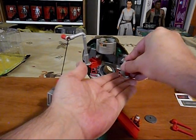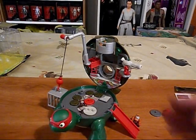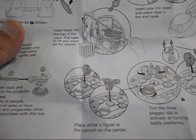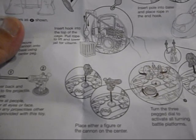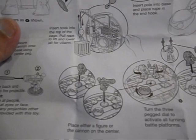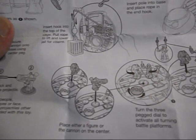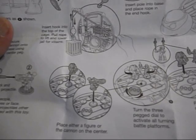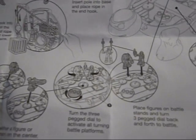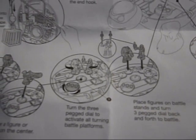We'll just put this back on here. There's the base. Place either a figure or the cannon on the center. Turn the three-pegged dial to activate all turning battle platforms. Place figures on battle stands and turn three-pegged dial back and forth to battle.